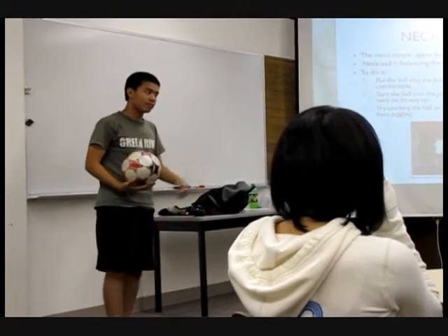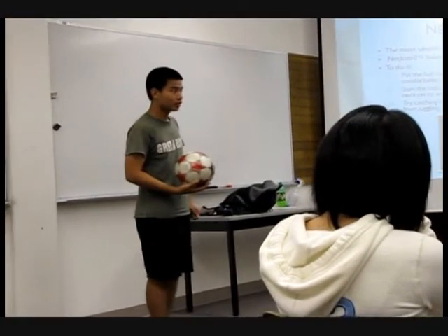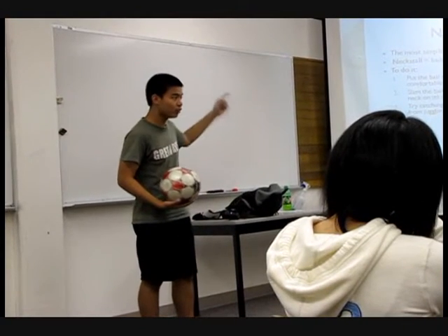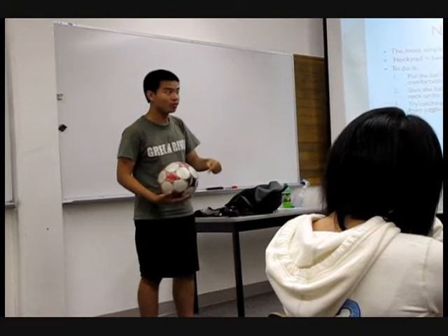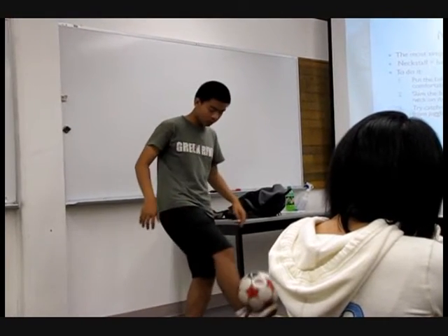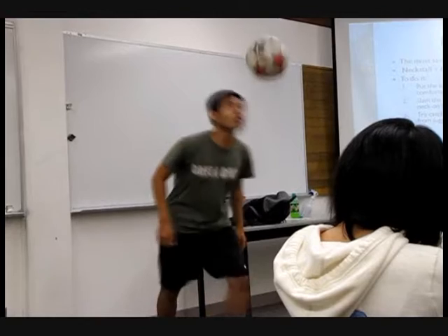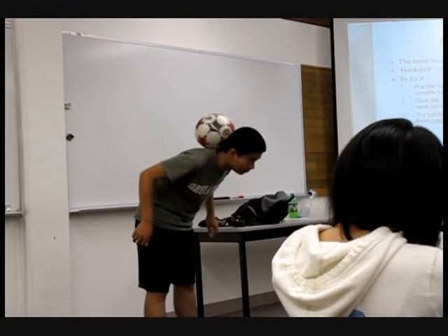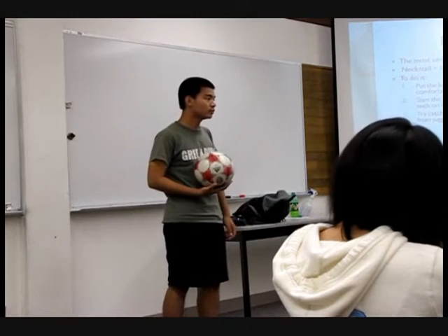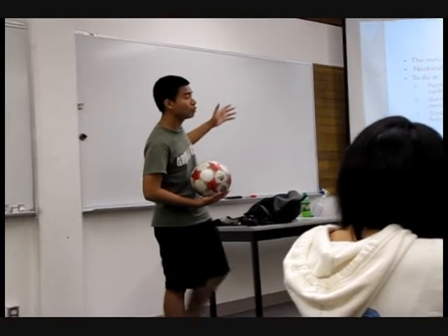Now the third step, and the most difficult step, is that you try to catch the ball just like in the previous step, but from a footstop position. Footstop — then neckstop. Just like that. And that is step by step on how you can do a neckstop.